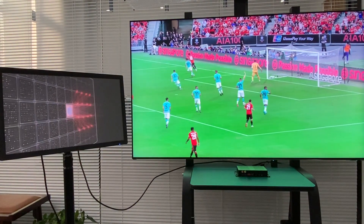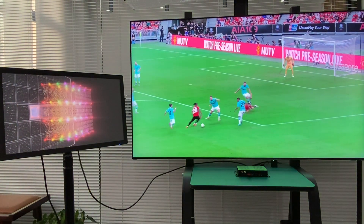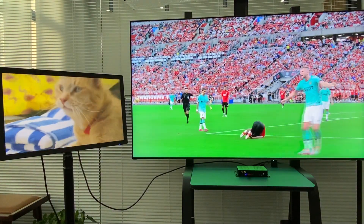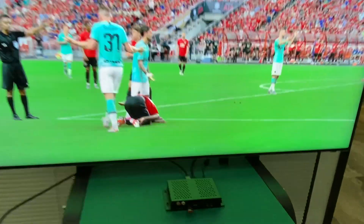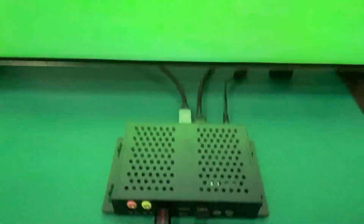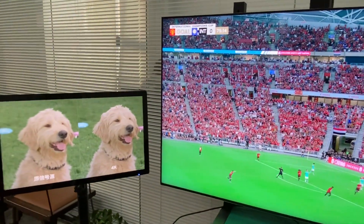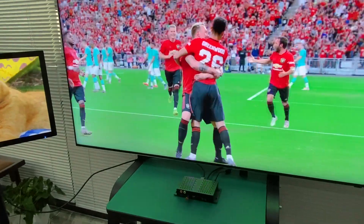The video is playing smoothly in 8K on the Samsung TV. Let's have a look: the TV is showing the soccer game and the advertisement, both from one player.